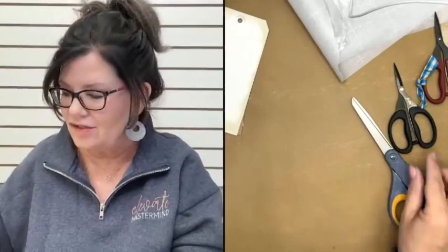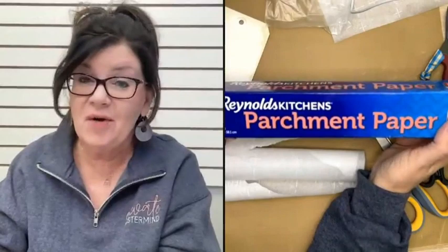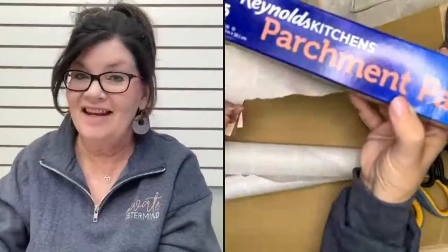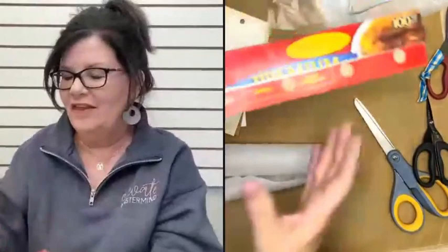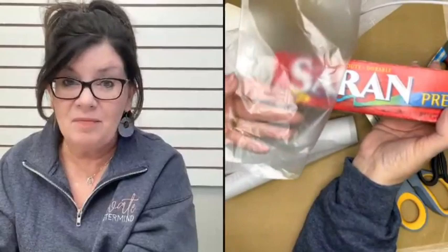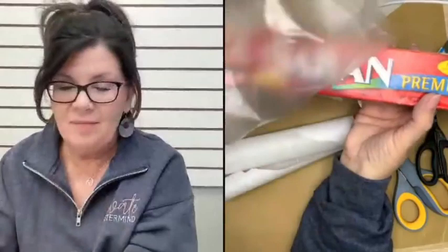You'll want some scissors — detail scissors or big scissors are both fine. You're going to want some parchment paper. Parchment paper is great and something you should already have in your craft room. Not wax paper — you'll get a completely different result with that. And then you can use something like Saran wrap, or the plastic deli sheets I use a lot when napkinizing.